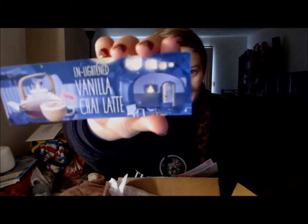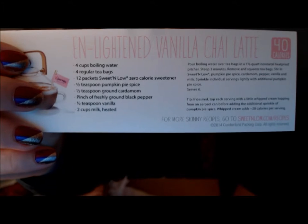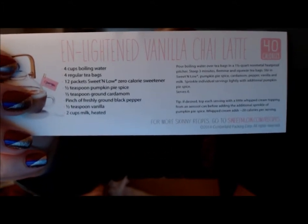The one I'm going to be doing is the Enlightened Vanilla Chai Latte. I don't know if I'll post it in the description box — I think I forgot to do that last time with Eggnog — but this is the recipe, so if you want to pause it and take a look at it. The only thing I do not have is ground cardamom, but you can substitute half and half cinnamon and nutmeg, which I do have, and that's what I will do.